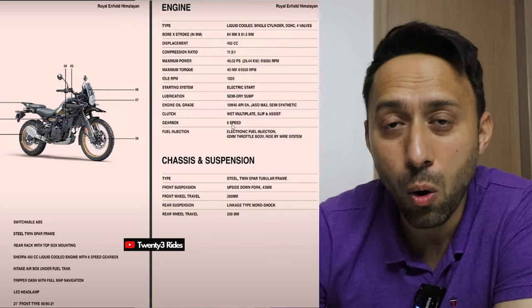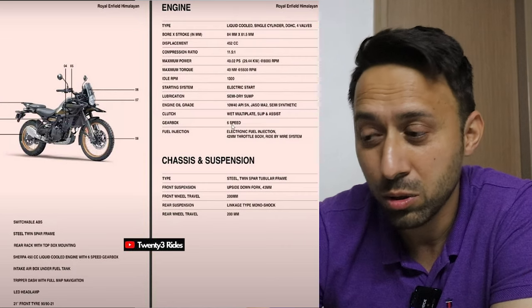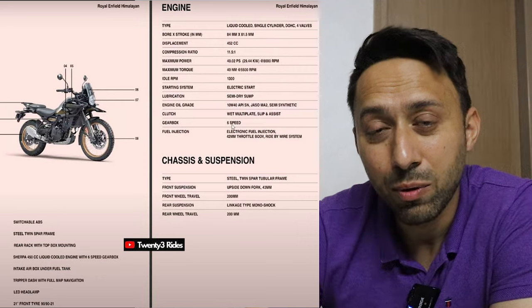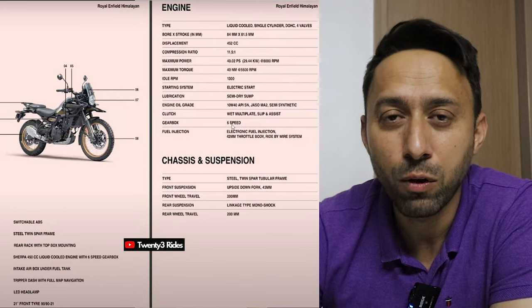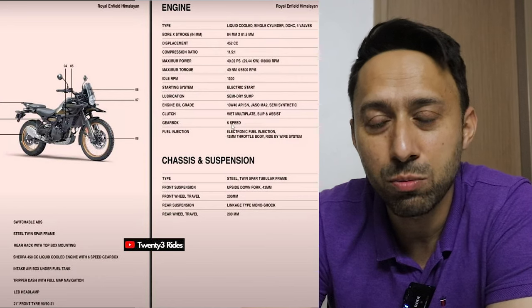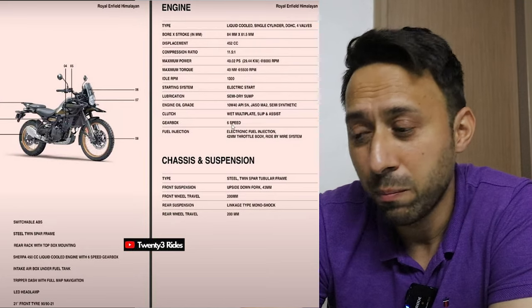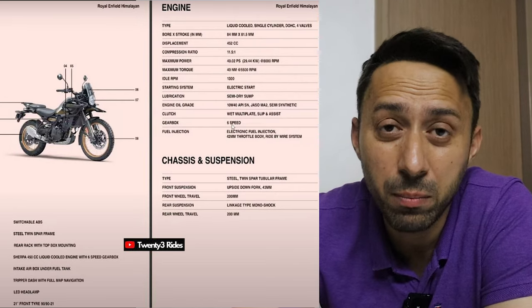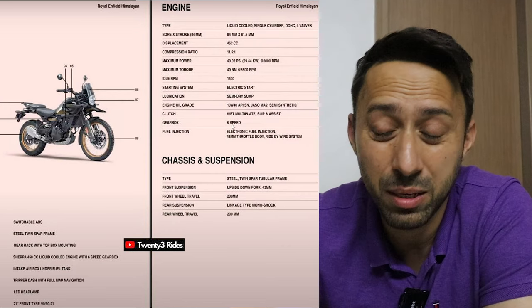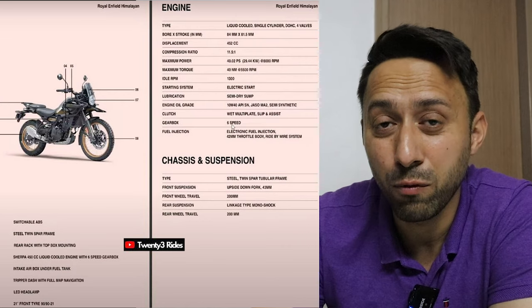I'll be riding the motorcycle pretty soon, so hopefully you'll get to hear my take on this machine. Media reviews come out by the 10th of November, so you'll get that feedback as well. The main thing about the suspension is 200mm travel at the front and 200mm travel at the rear, which is amazing. Everything is coming together in terms of specs to make the Royal Enfield Himalayan a very mouth-watering proposition.